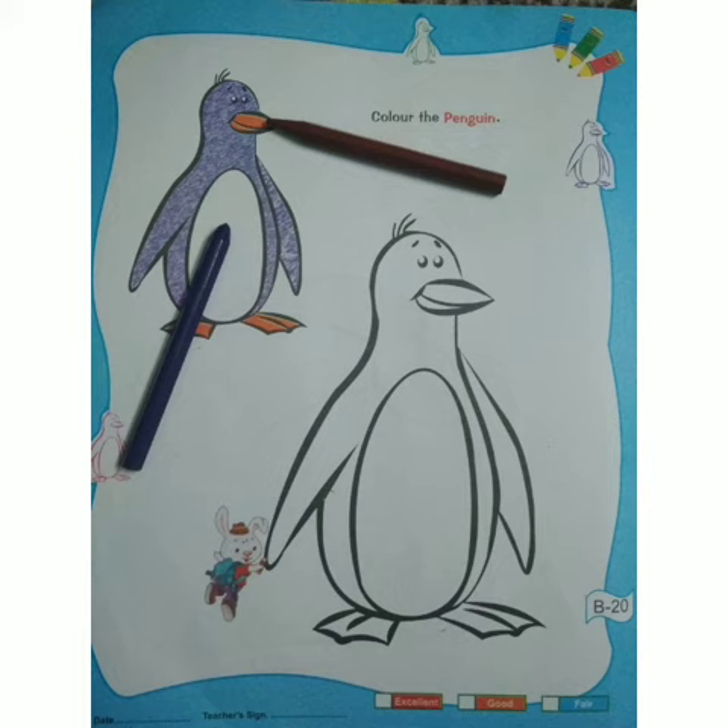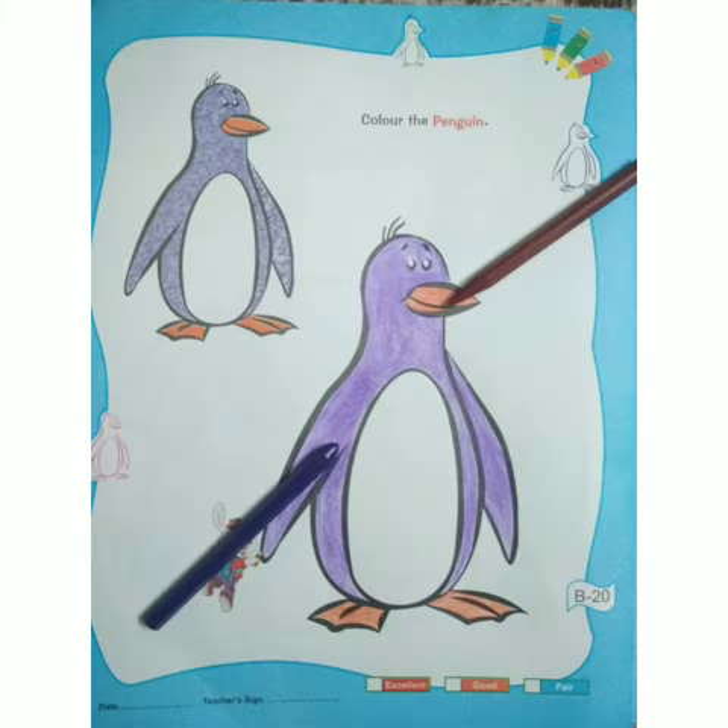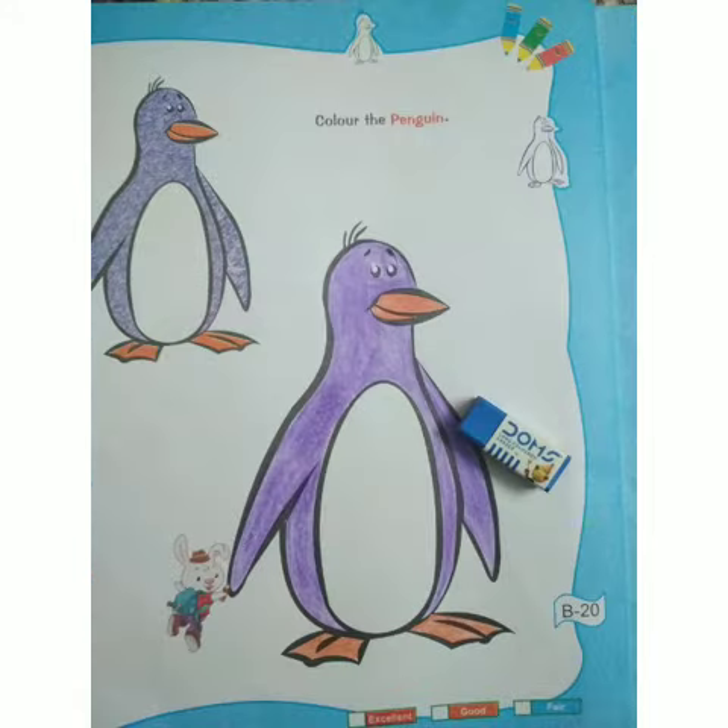Number 1: match colors with the already filled picture. Here we are using two colors — purple and brown. Then thick borderline. Fill color in the same direction, nicely and neatly. Use eraser if needed.